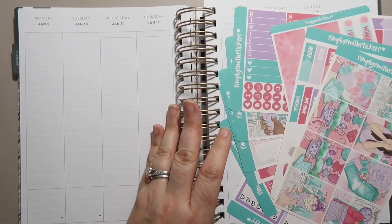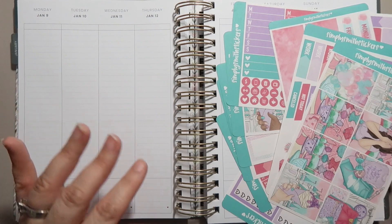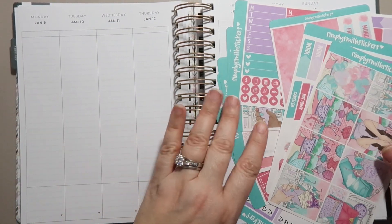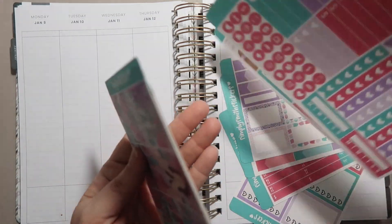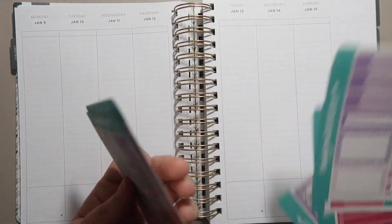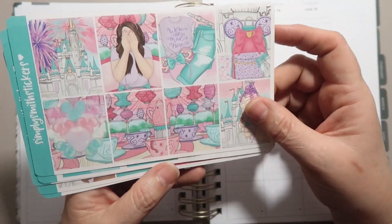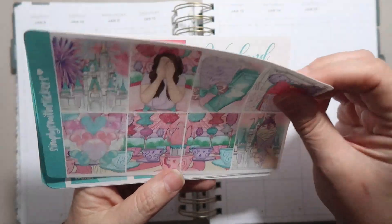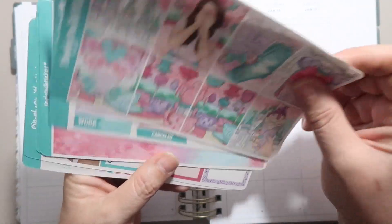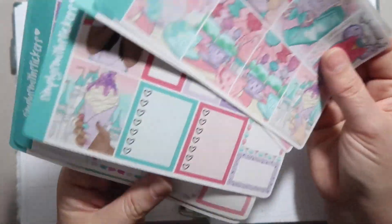I did just get back — it is currently Wednesday. I got home around 3:30 this morning from dropping my daughter off at Disney World for the Disney College Program. So I am still running on Disney fumes, which is why I thought I would use this kit from Simply Smith Stickers. This is an older kit, but I absolutely love it and I thought this is just going to be perfect for this week.